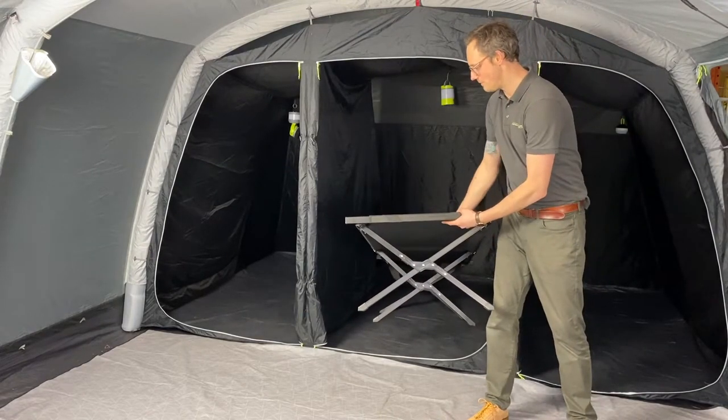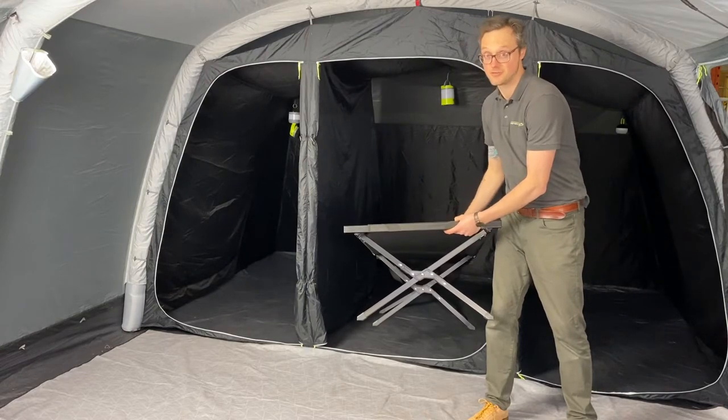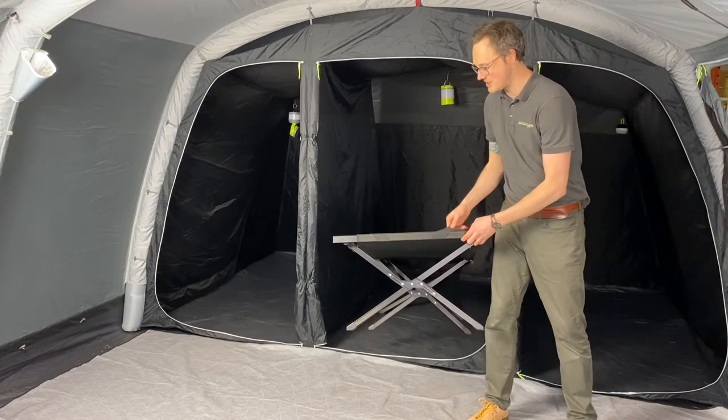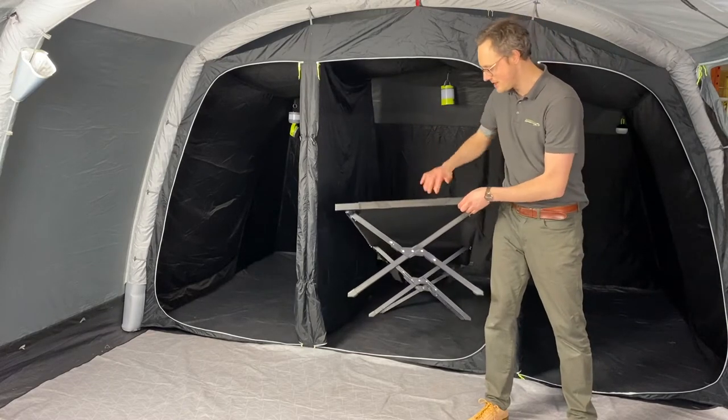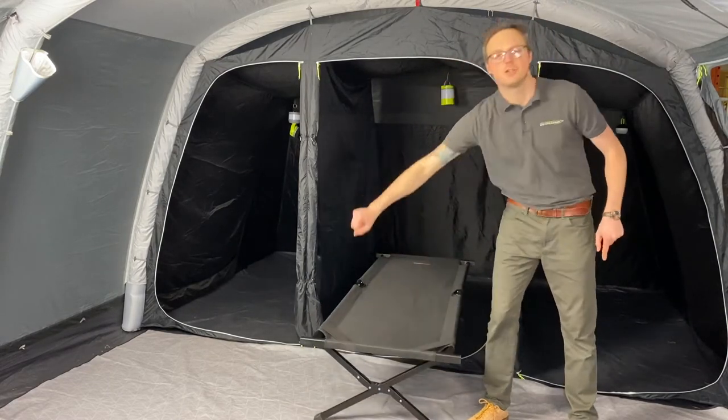The comfortable fabric itself is a heavy duty 600 denier. There are also elasticated straps if you want to further increase the comfort by adding a self-inflating mat or a topper to it. But all in all, a great addition to your family camping setup.